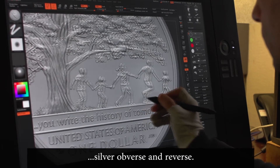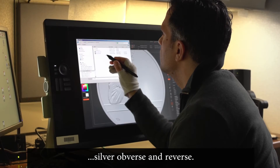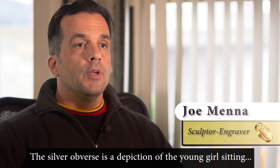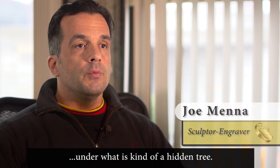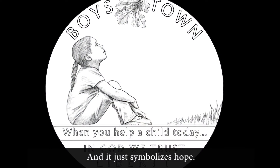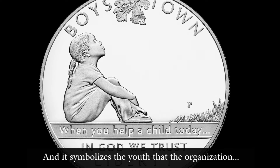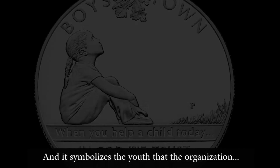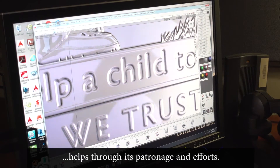Most recently I worked on the Boys Town silver obverse and reverse. The silver obverse is a depiction of a young girl sitting under what is kind of a hidden tree, and she's looking up at a leaf — it just symbolizes hope and the youth that the organization helps through its patronage and efforts.